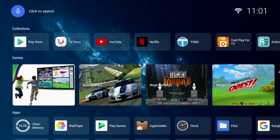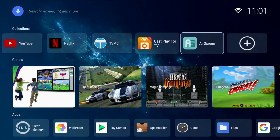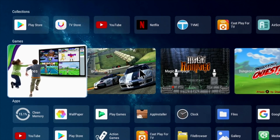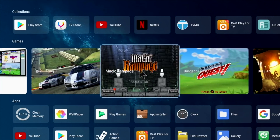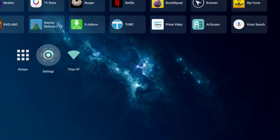Here is the home screen for this box. You have a clean and simple layout with your search icon on the top left, with connection info and local time on the right. Followed by a customizable favorites section so you can select your favorite apps to appear in the top row. The next row is dedicated to games, and the next two rows show all your apps. At the bottom you have an app drawer, main settings and Wi-Fi connection info.